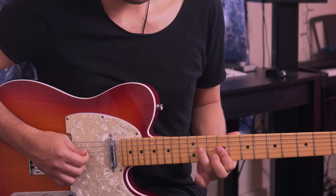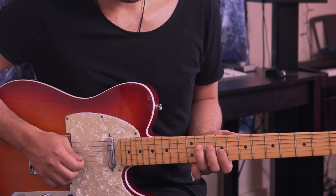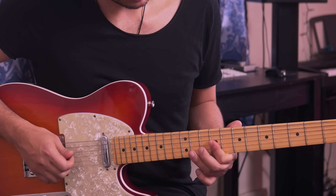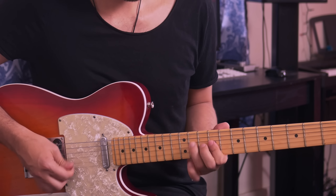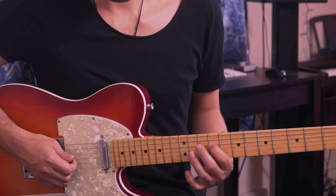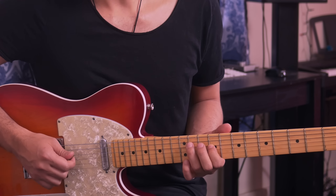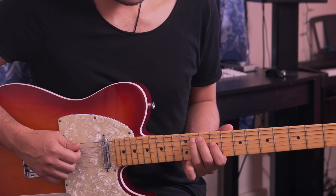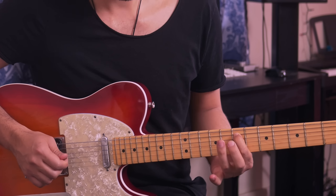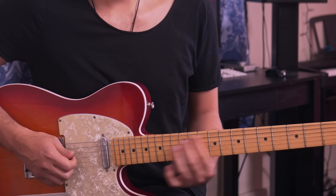After that, go back to the 11th fret of the 4th string, then back to the 9th fret of the 3rd and 2nd strings. Then go to the 9th fret of the 4th string, and on the 5th string go to the 11th fret, play it, slide down, and pull off to the 7th fret.